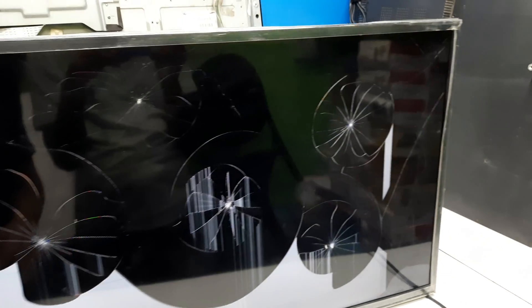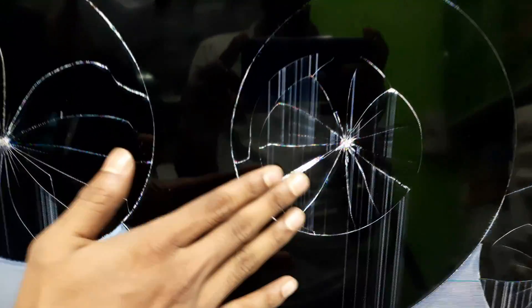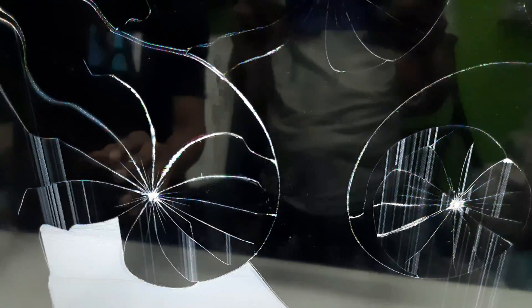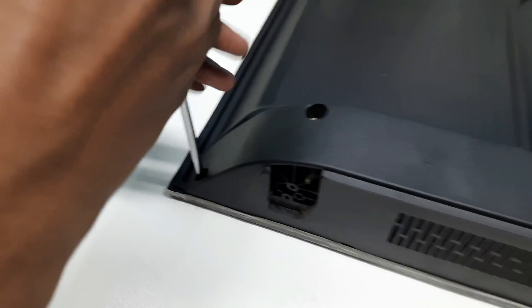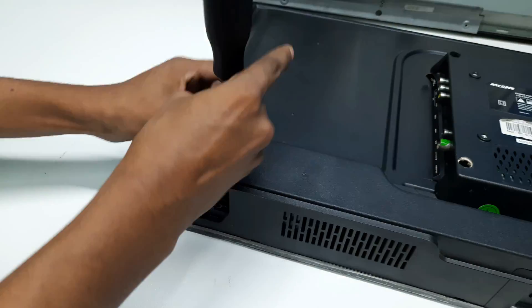Hi guys, welcome to Mark Electronics. In this particular video we are gonna show you how you can replace a broken LCD LED TV screen. Before starting this video, I'd like to share with you one thing — if you are new here, please do consider subscribing to our YouTube channel and hit the bell icon for more videos.